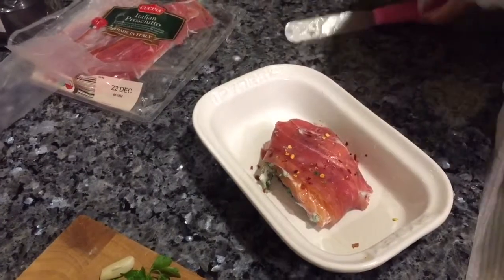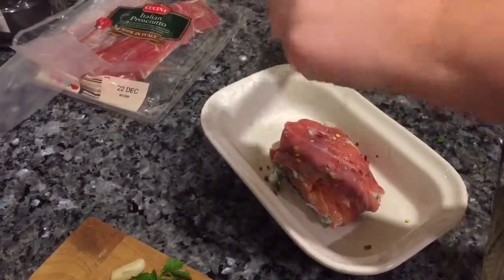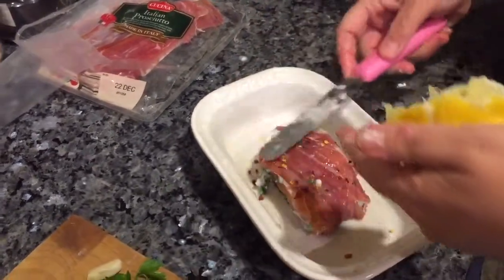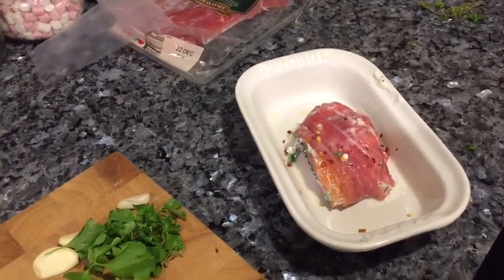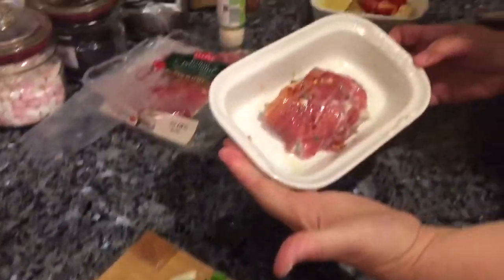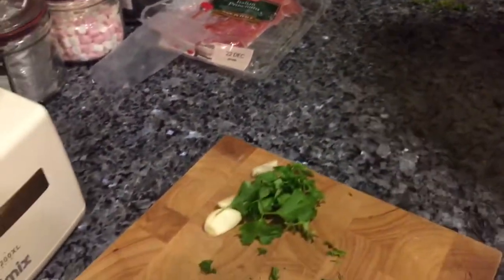And a bit more lemon juice I think. Can you hear my dog barking? I think he's a bit jealous — must be the star of the show really. What show? This is crazy cookery! There we go, cover that in foil and cook for about 20 minutes.